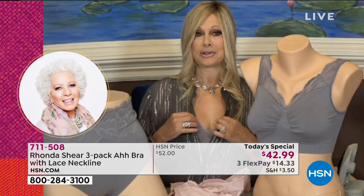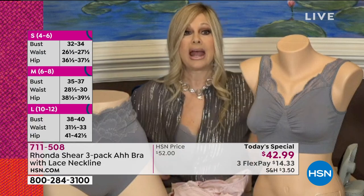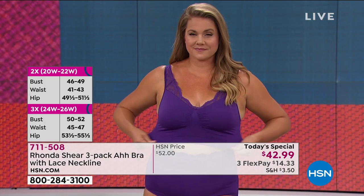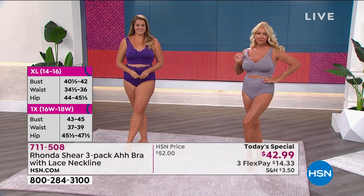Rhonda demonstrates how to measure. You don't actually need to measure — all she's telling you is to shop your blouse size. But if you're confused, take a tape measure without a bra and measure the fullest part of your bust. Rhonda measures right at 41 and a half inches. When you put the sizing chart up, you'll see that places her at extra large — 14 to 16 in the bust. You do not have to worry about your cup size or under-bust size. It's super simple.